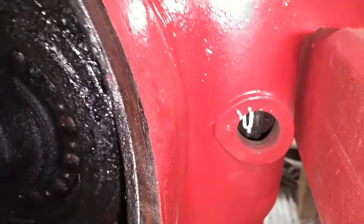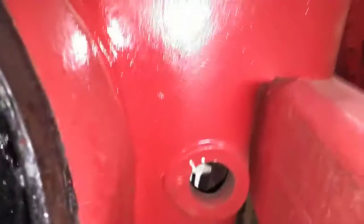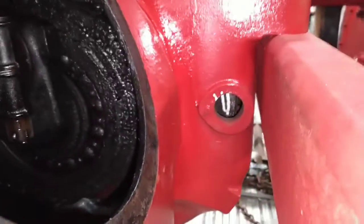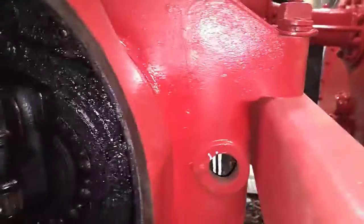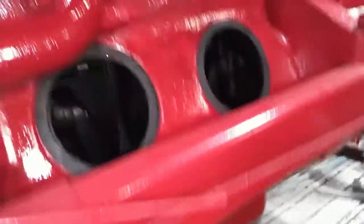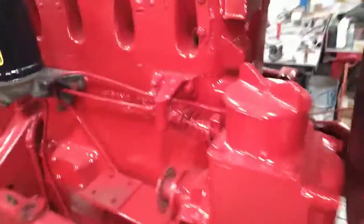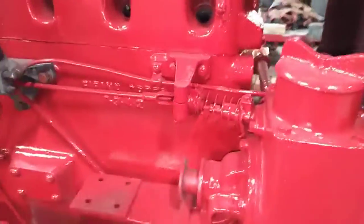Turn it over and find our mark. My paint pen work was a little sloppy there, so a little bit of fine-tuning here. We'll push this back a hair, and we should be at number one top dead center right there. The book says to get it on number one top dead center, so we have it timed for sure.